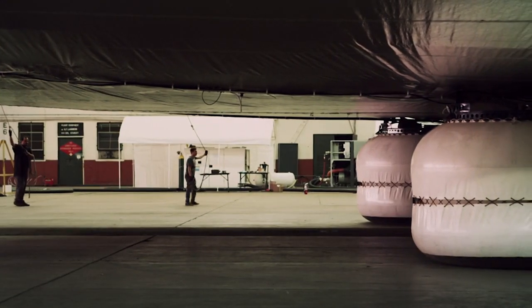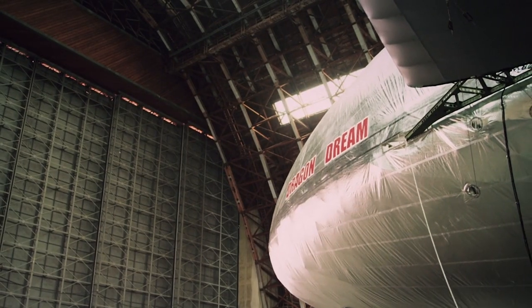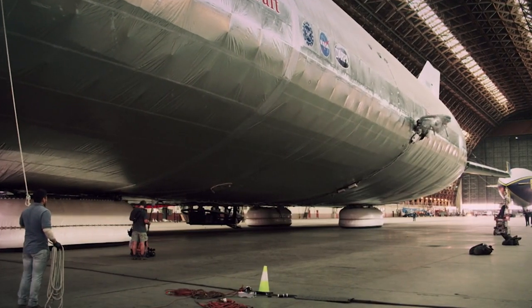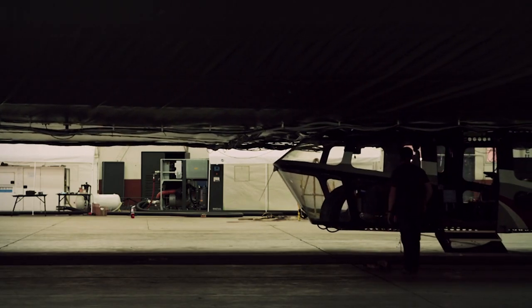It took 10 years and 35 million dollars to get the Dragon Dream prototype this far. But before it can go into full production, this experiment has to prove it can get off the ground.